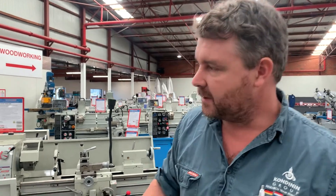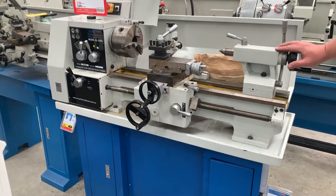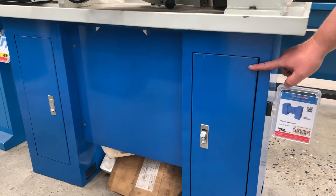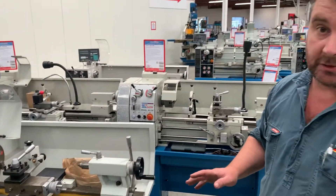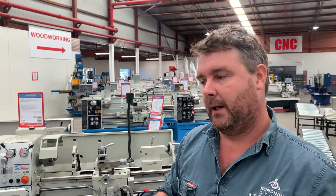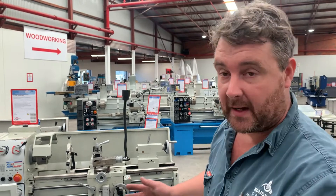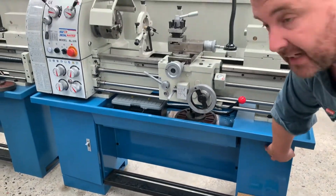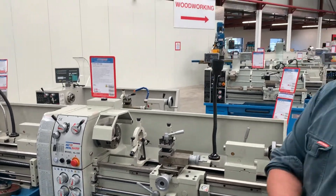This lathe over here is about three grand, so a pretty budget sort of model. One thing to check is the stand — the price of the stand is not included in this lathe, and you really do need a stand. Unless it's a really small lathe, don't think about taking it home and bolting it to your bench; by the time you make a stand you may as well just buy one. This lathe over here is about five grand and the stand is included, along with a couple of handy toolboxes — so don't forget the stand.